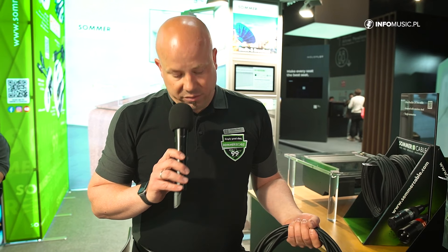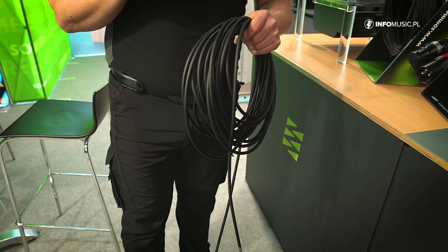The EtherCON connector from Neutrik is also possible, so you can just add it on the end of the cable.